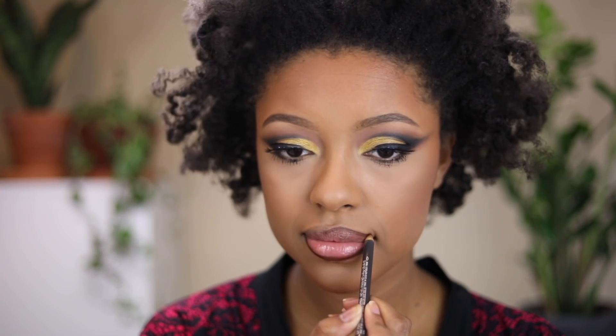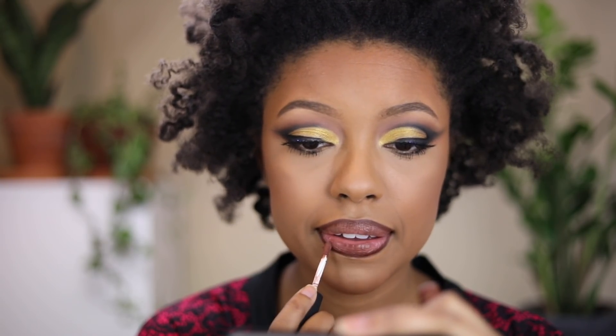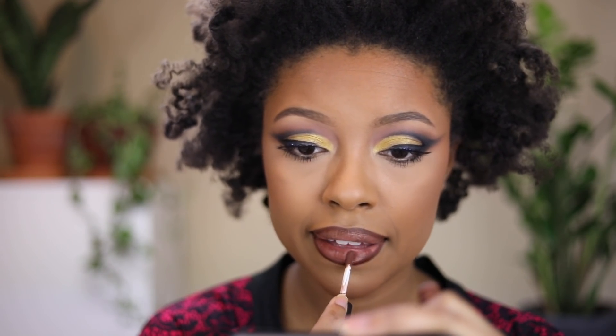For lip color, while those lashes dry down, I'm going to apply the MAC Chestnut lip pencil, and for the center I'm using the NYX Soft Matte Lip Cream in the shade Dubai. I'm going to stick with what I said — no highlight or blush, just the bronzed face.